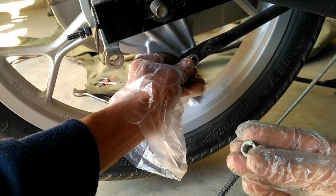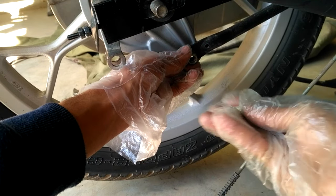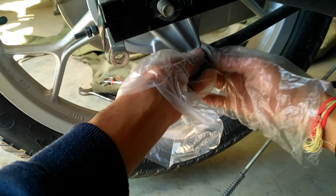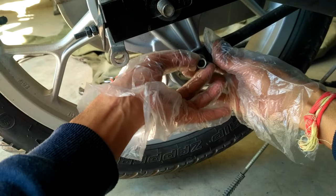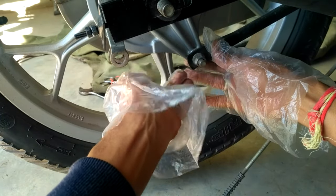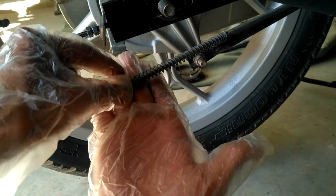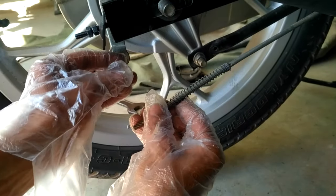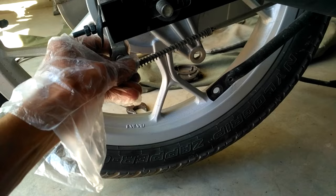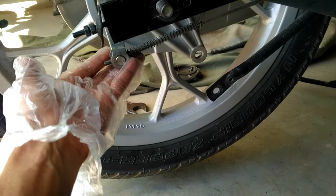My suggestion to those who want to change their brake pads is to do it yourself, because if you go to a service center or local garage they handle your bike in a least-bothered way, which most of the time leads to scratches. Try to fix the brake rod — push the rear brake which moves the brake rod forward, then you can attach it to the lever.